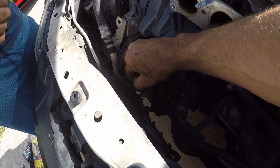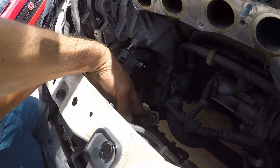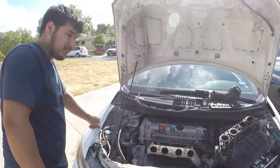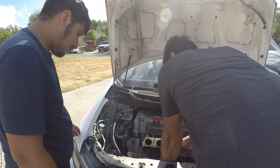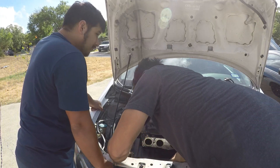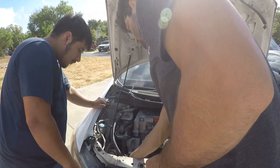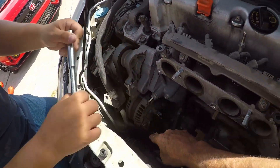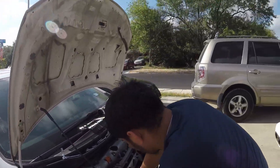We also got this clip right here, which is the signal wire or something similar. There's a little clip you need to unclip. Now, you've got a 12 millimeter on top and then a couple of 12 millimeters on the bottom of the alternator — three points of contact total. Go ahead and disconnect those.